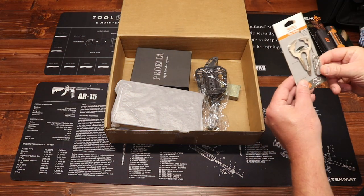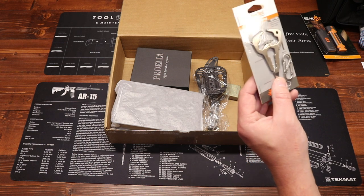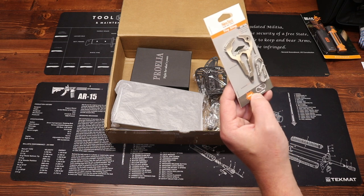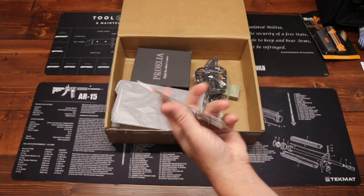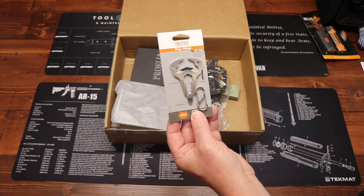Next up, we have from Nextool the Tiny Sting — this is a key tool. We have a bottle opener, a screwdriver, a wrench, and a little S binder. A little EDC keychain tool for you. Price on this is $9.99.